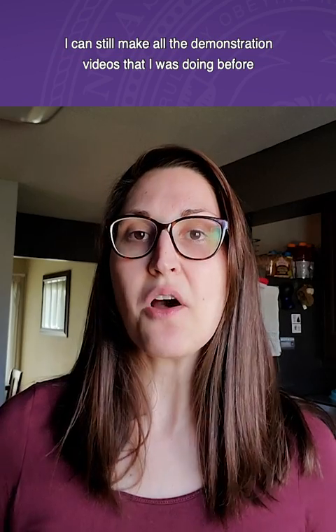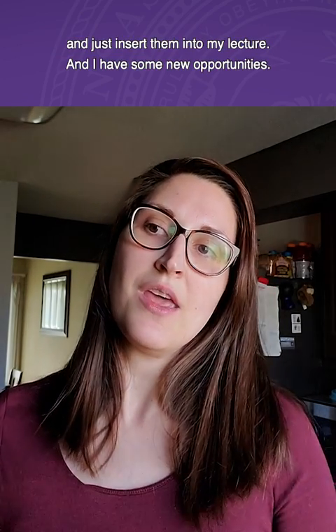So with the magic of my camera, a pasta pot, and what's now a Coke box, I can still make all the demonstration videos that I was doing before and just insert them into my lecture.